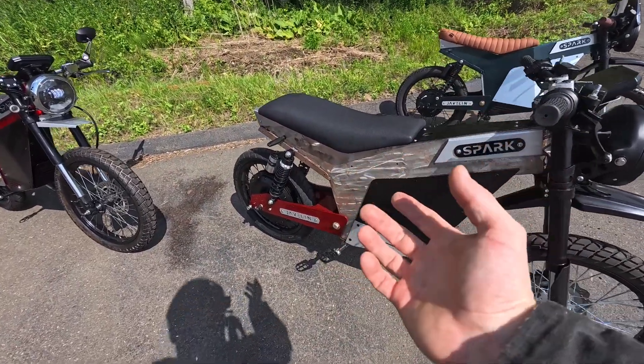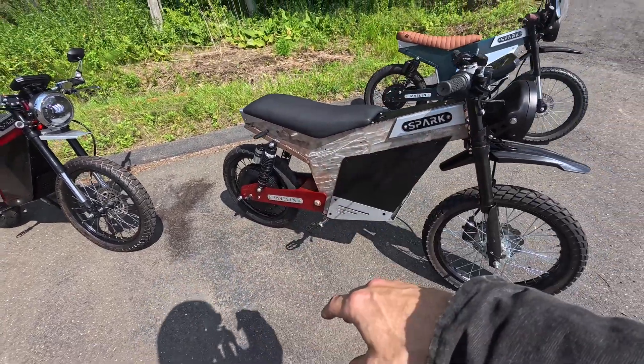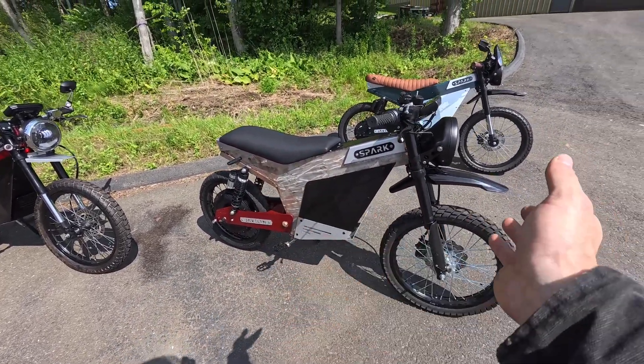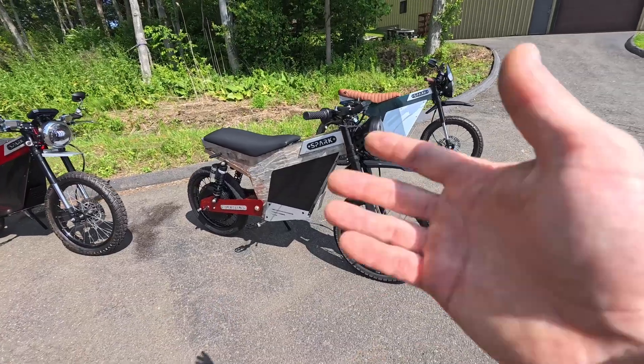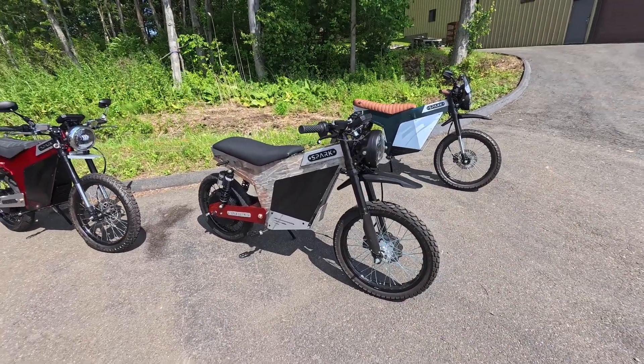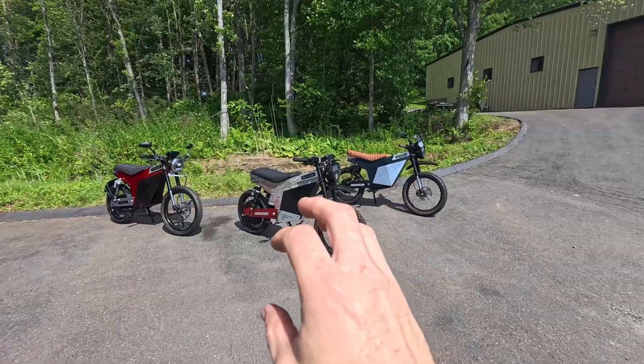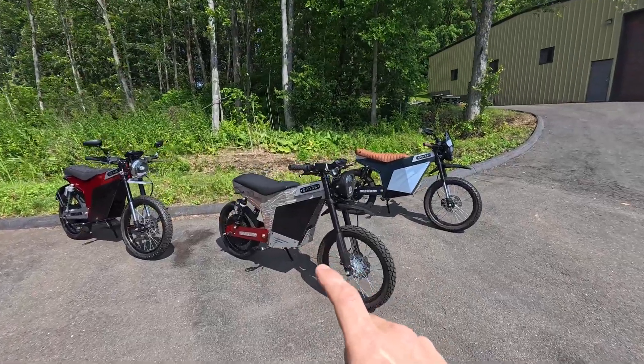The other thing you could do is say you want to put an even crazier battery in there, and have somebody else custom build a battery for you — like a 75-amp-hour or something crazy. So not really needed, but we try to make this as universal as possible. I do want to talk about legalities on this, because in that last video there were a lot of people saying you can't ride this on the road, it's illegal.